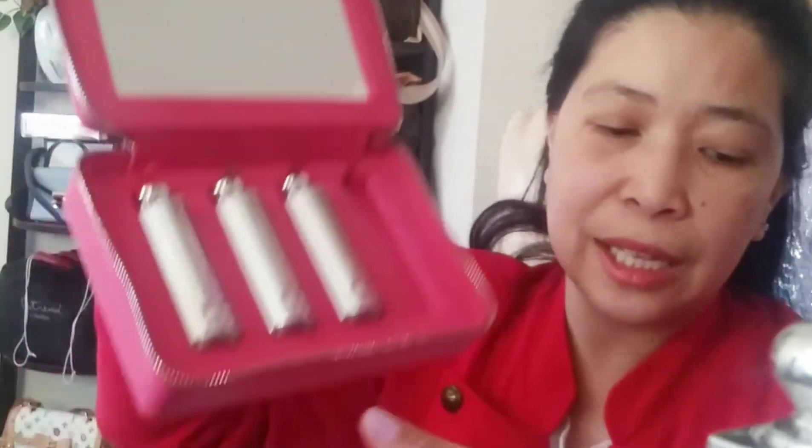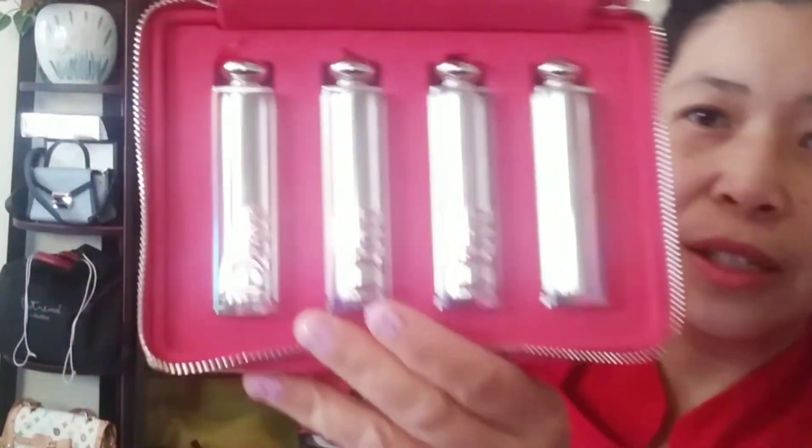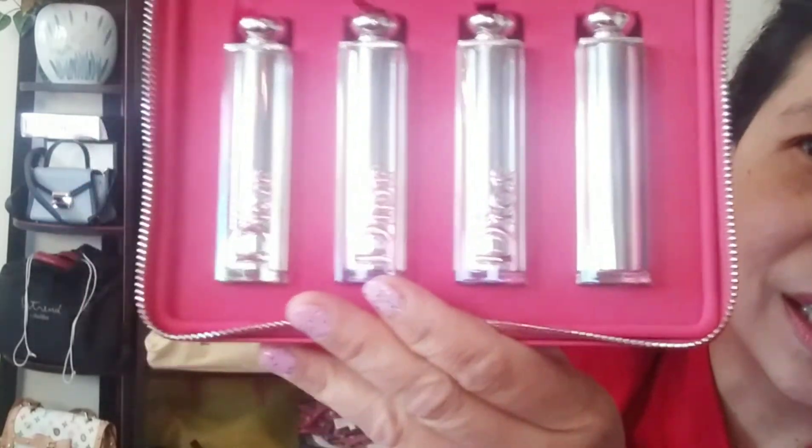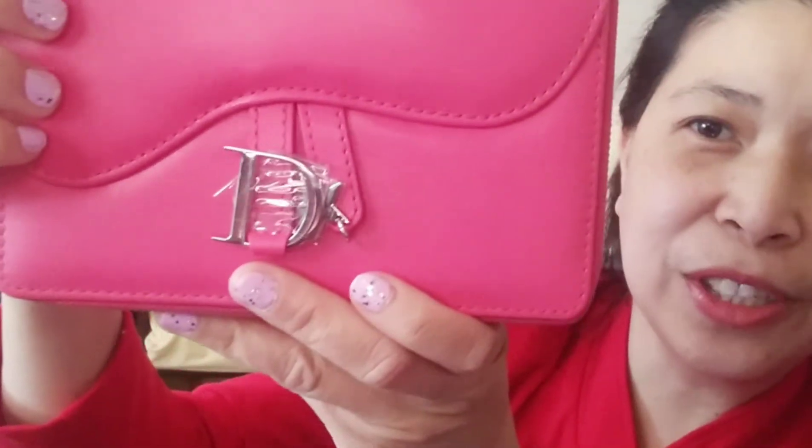That's the product review on the Dior four-piece limited edition Addict Can't Get Enough Shine Set. This is really pretty — especially with the pouch. That's all for today, guys, I hope you like the video.